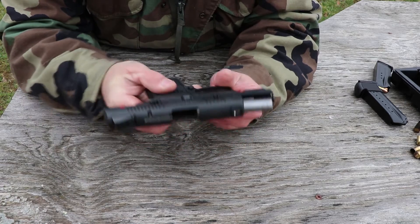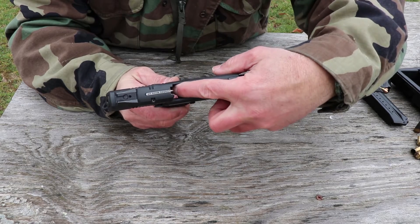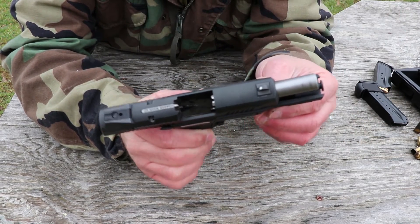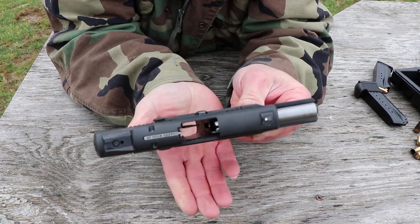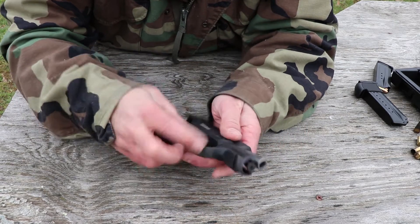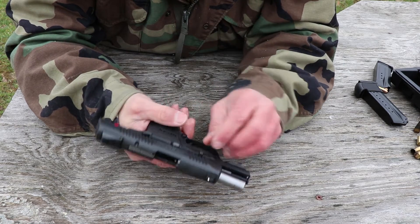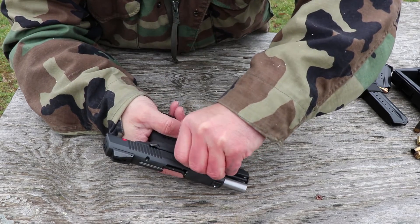Now let's disassemble the SR9C. Go ahead and lock your slide open. You'll see inside there there's the ejector — you need to push that down. It might be a little difficult to see on camera, but it's that little thing protruding down in there. Once you've got that folded down, you can see it's pushed down. Then while you've got the slide locked open, there's a button on this side. It's kind of tough to push, but you can push it with your fingers. Get it pushed down in there and this little plate on the backside will push up some — get your fingernail in there to pull it out.